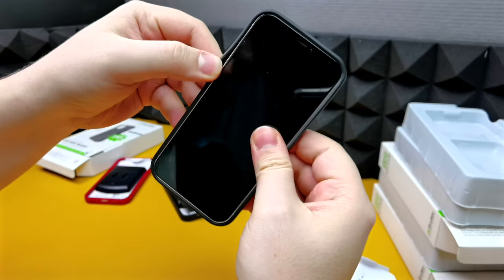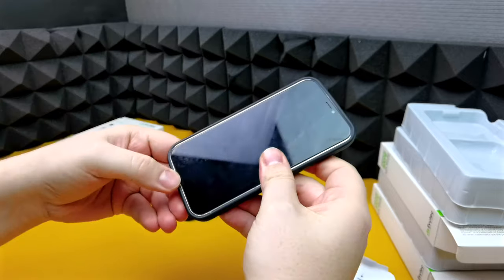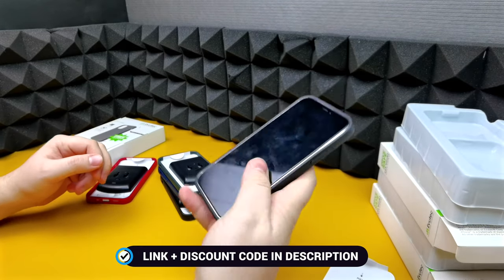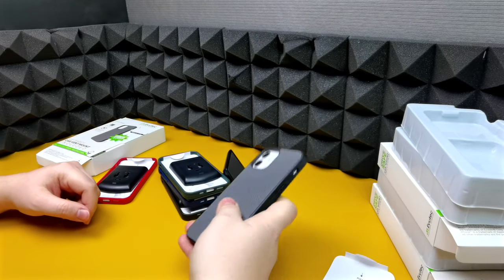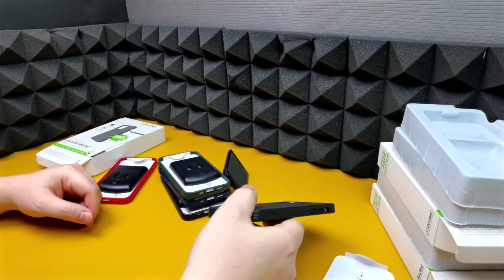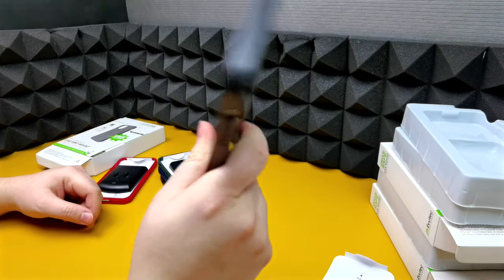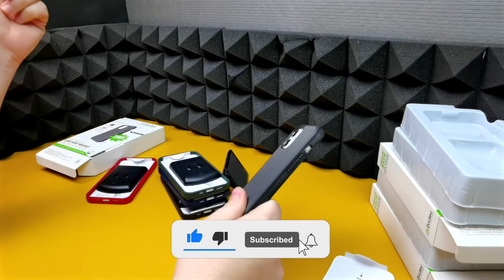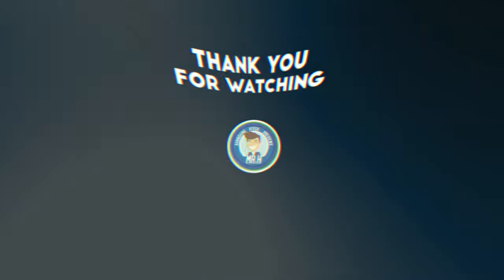If you want to purchase any of these cases for yourself, links will be in the description box below, so go ahead and check them out. Thank you again to Evutec for sending these out to me, and thank you guys for watching. If you want to see more content, remember to like the video, subscribe, hit that notification bell, and I'll catch you guys on the next video.